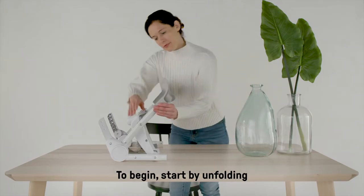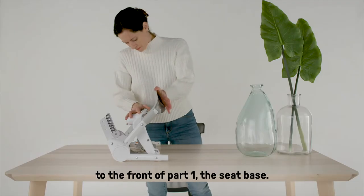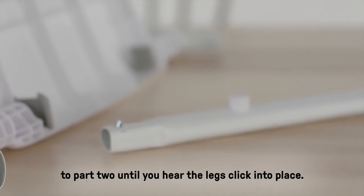To begin, start by unfolding part number one, the seat base. Attach part two, the foot rest, to the front of part one, the seat base. Attach part three, the front tubes, to part two until you hear the legs click into place.